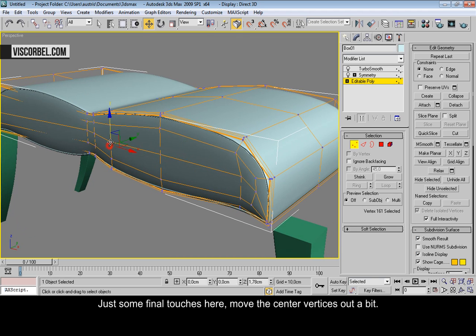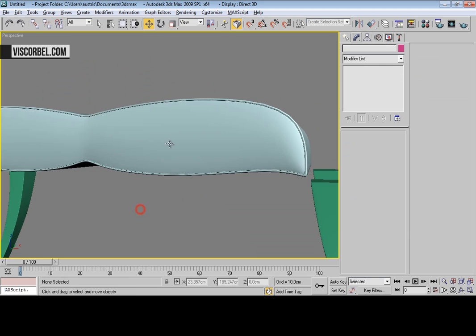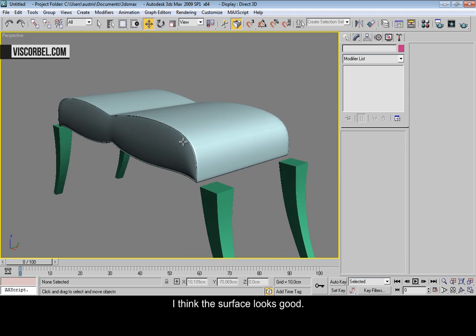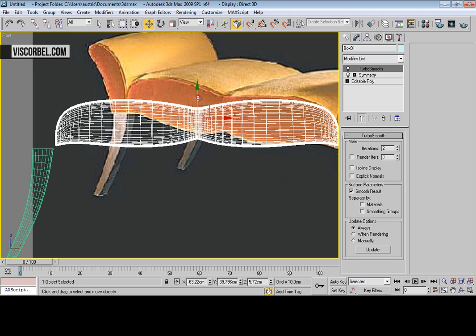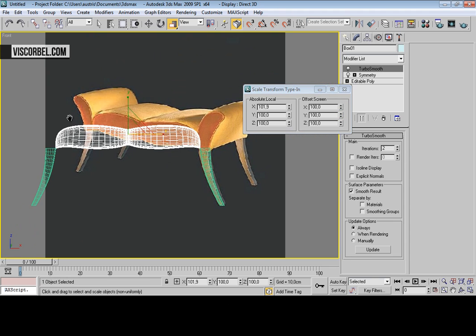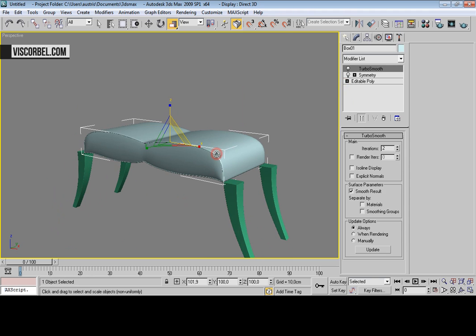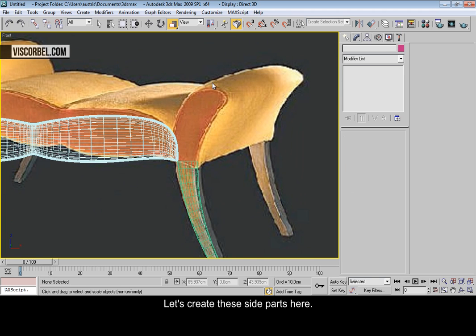Just some final touches. Move this out. I think the surface looks good. Let's scale it to match the legs, and let's create these side parts here.